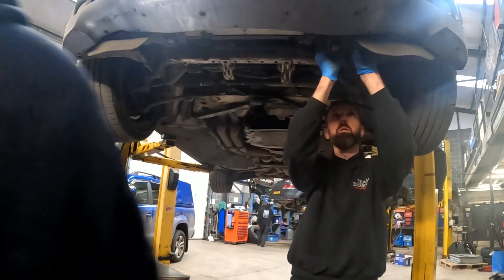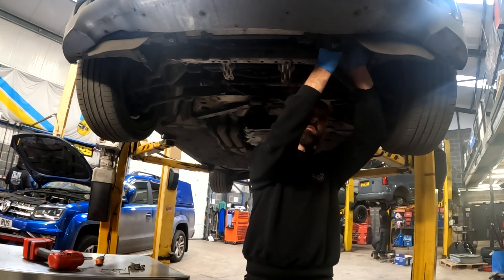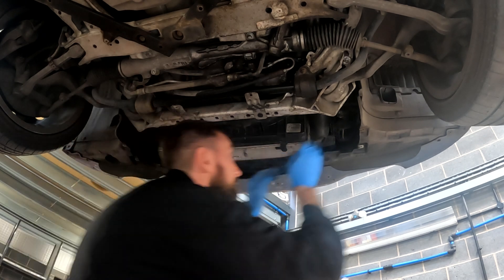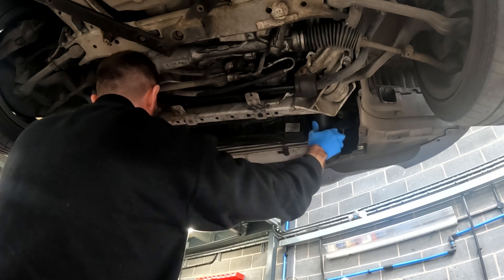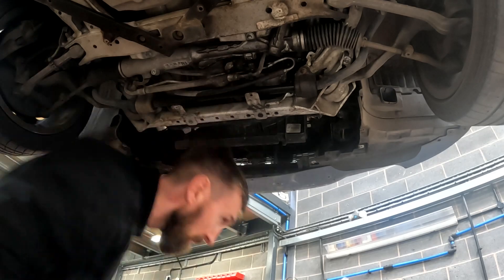They're already off on the video, but the first step is to take the under trays off and then remove the screws from either side of the standard intercooler. Once the screws are removed, disconnect the standard hose connectors from either side of the intercooler. You should then be able to just pull the intercooler out from underneath.